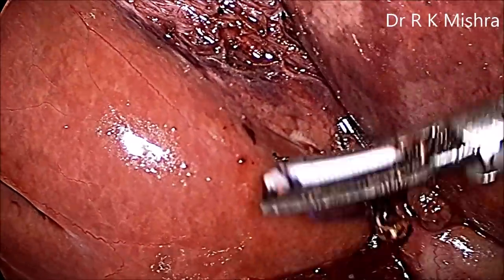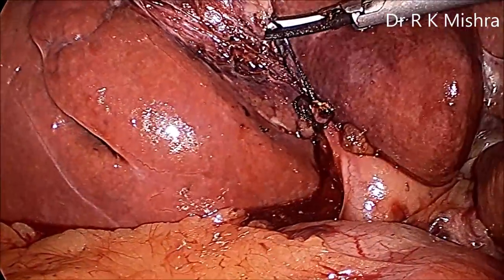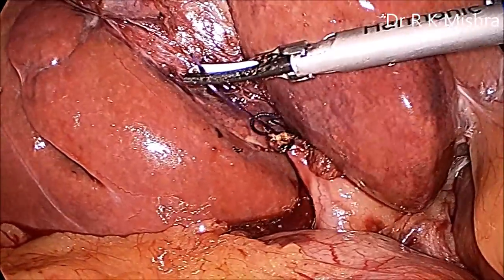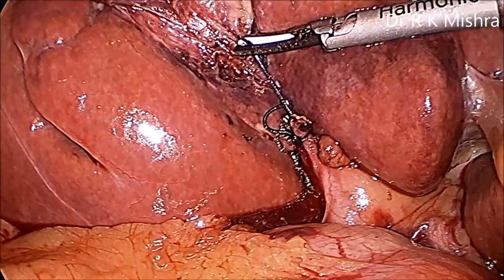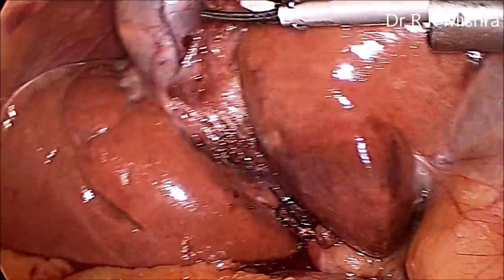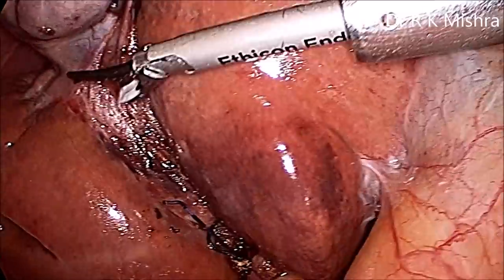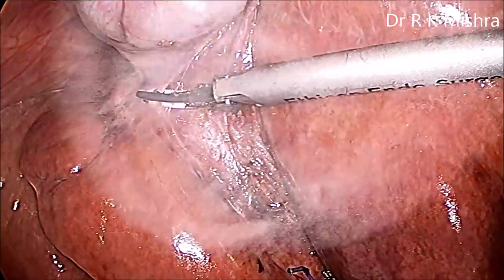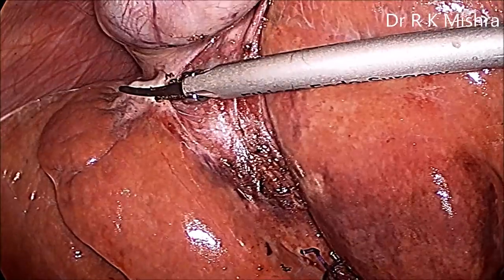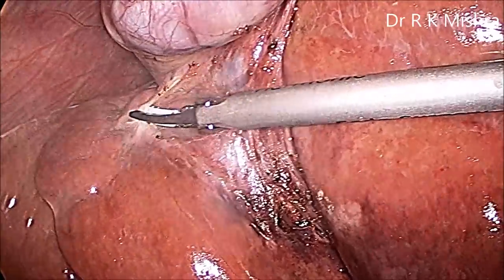Now the rest of the gallbladder can be separated easily. You can see the power of Misra's knot — we are not applying a lot of force but it is not slipping; if you pull it, it becomes more tight. This is the dumbbell effect — fantastic. Now separate the rest of the gallbladder. Once half of the gallbladder is separated, ideally you should keep the light cable down so it gives very good vision between the gallbladder and liver, providing a good angular plane.